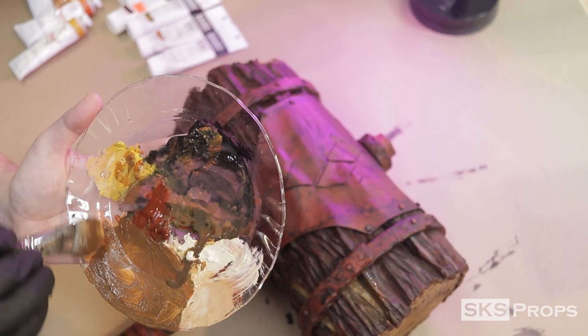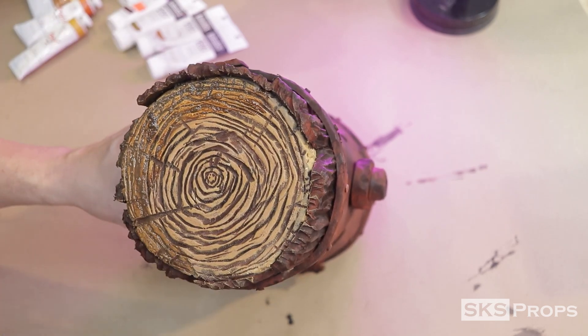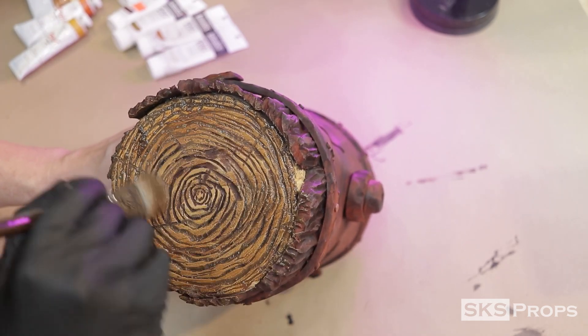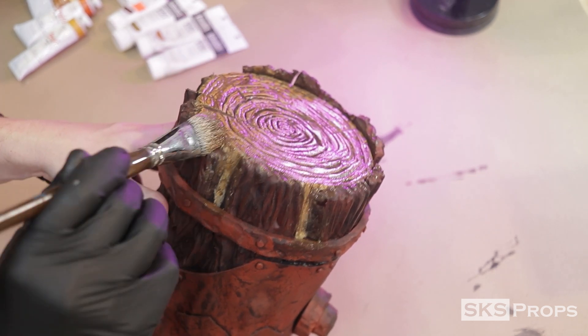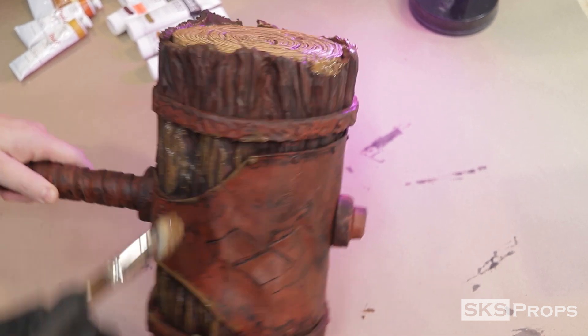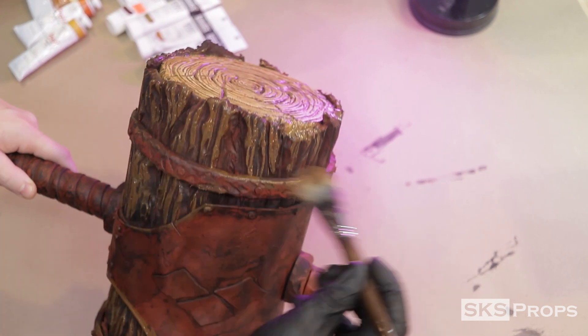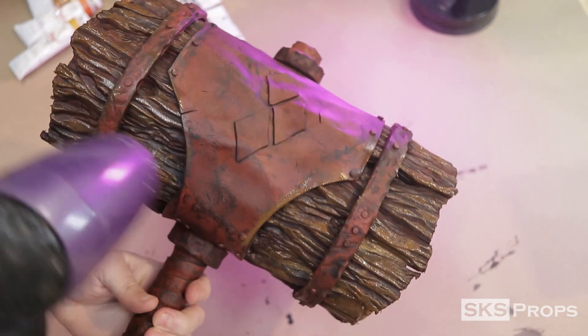After these paints have been allowed to dry, we're going in with another wash. This time I'm using mars black, burnt sienna, and a little bit of yellow ochre to put a wash over the entire surface. When it comes to painting a prop, a lot of different layers and color shifts are what makes it look more convincing, especially when it's something organic. The wash is applied all over and then locked in with a hairdryer.